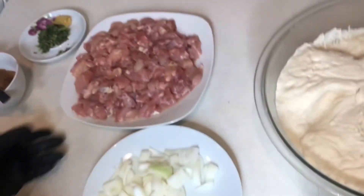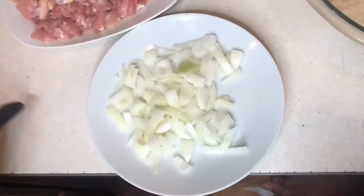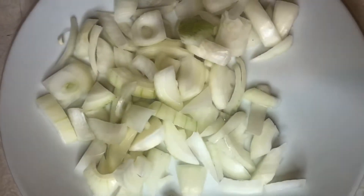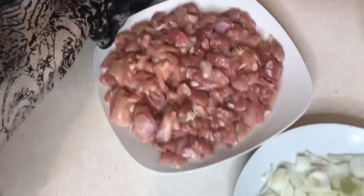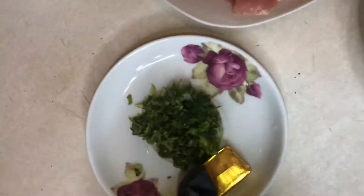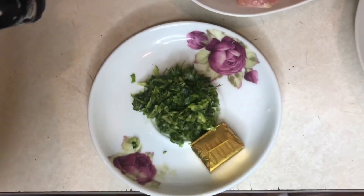We will use as many ingredients as we can. We will add the ingredients to everything. The ingredients are also good. Here are the ingredients. We can add some ingredients. Let's add some ingredients. If you share the plate, it is amazing.